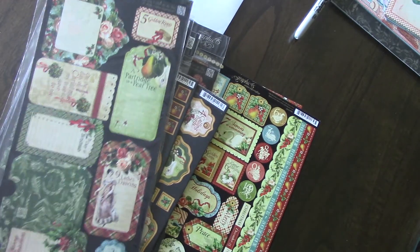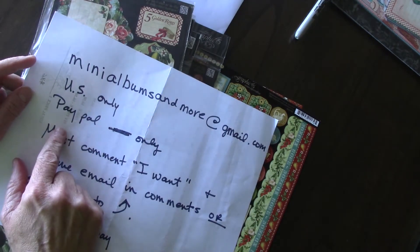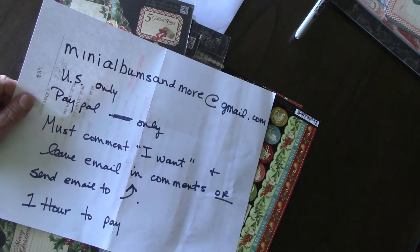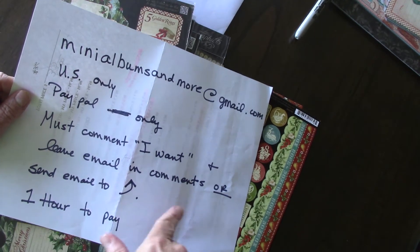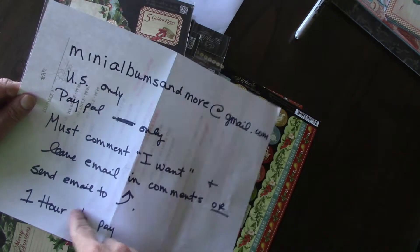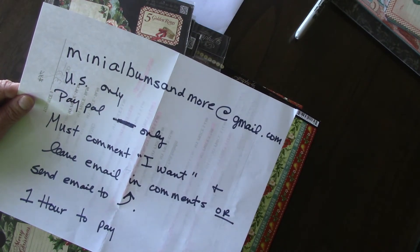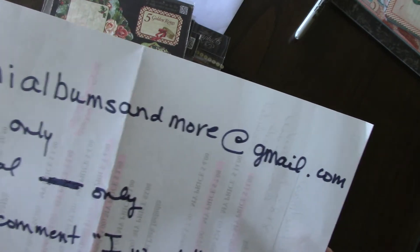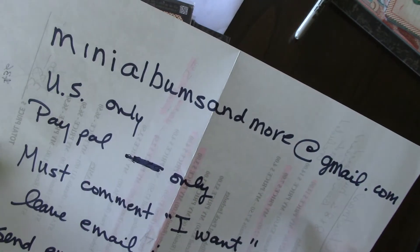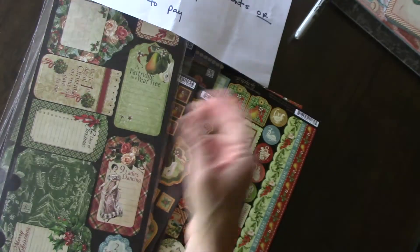The details are: US only, PayPal only. You must comment in this video that you want it, and leave an email either in the comments or send an email to me with your email address for the invoice — too many albums and more at gmail.com.